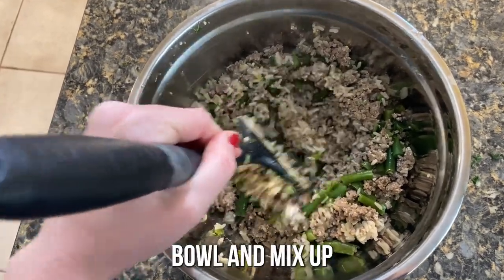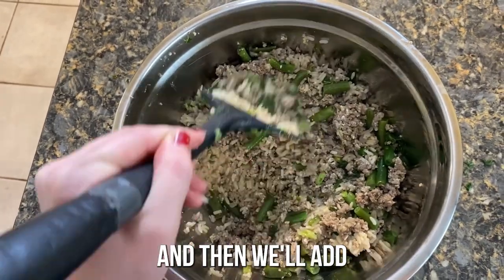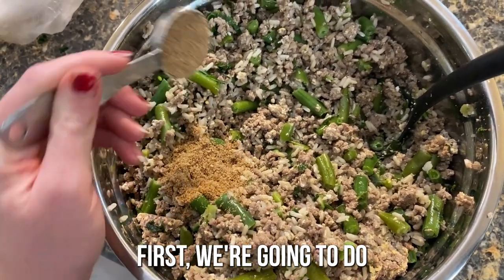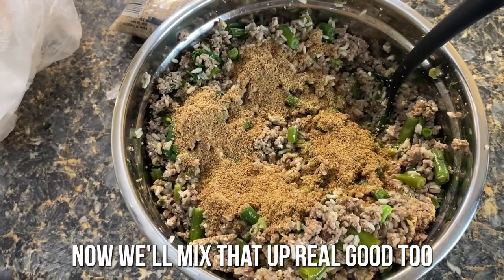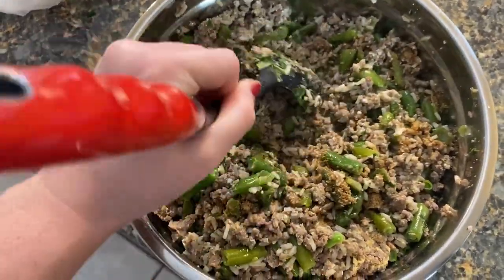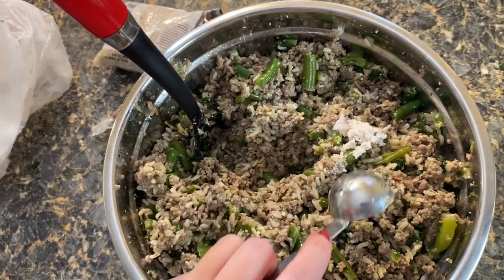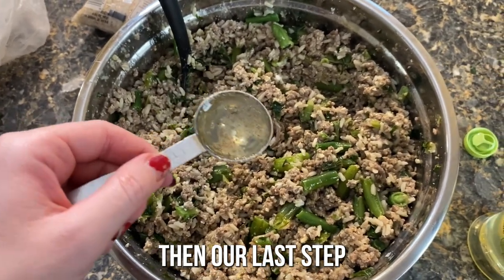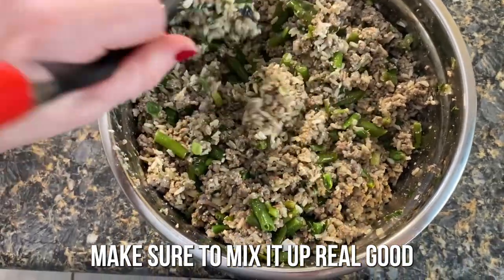Now you're going to get a big mixing bowl and mix up your cooked rice and the cooked meat and veggies, getting everything really well distributed. Then we'll add in our last ingredients. We're going to add in dry ingredients first — three tablespoons of ground flax. Now we're going to add in our tablespoon of eggshells and mix that up real good for added calcium. Then our last step is mixing in three tablespoons of olive oil.